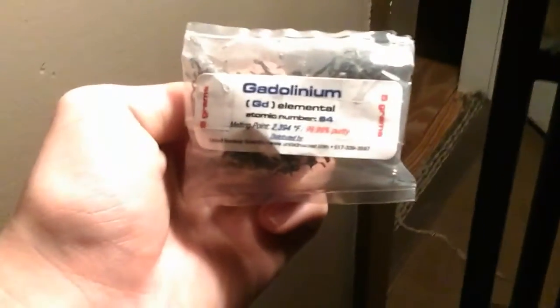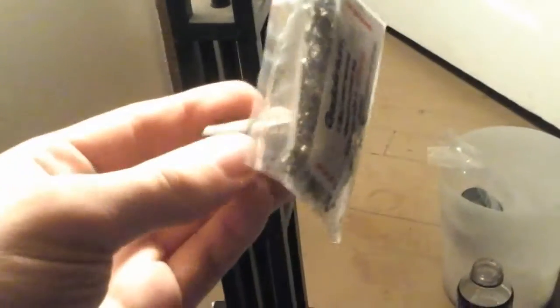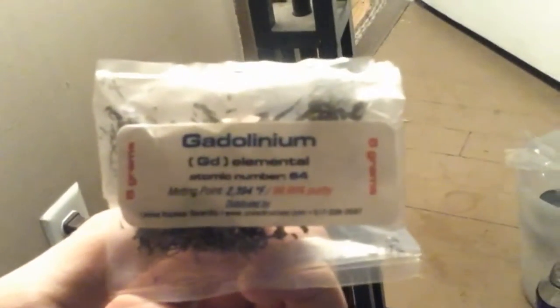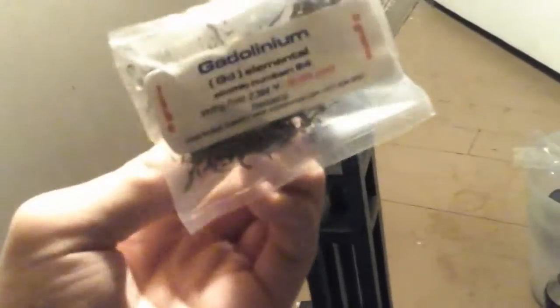What is up guys, the real David Jackson here. I have a sample of about five grams of gadolinium, which is a rare earth metal. What I'm holding the bag with is a magnet, and that's because gadolinium is very strongly paramagnetic — I can shake the bag and it won't fall off. It's in shavings, and I'm going to demonstrate the Curie point effect.